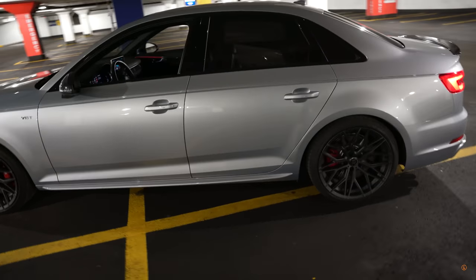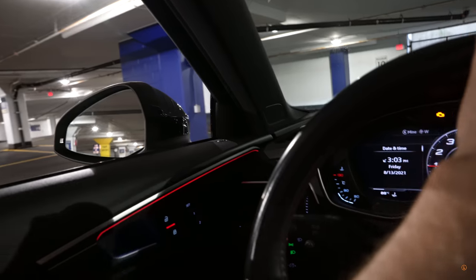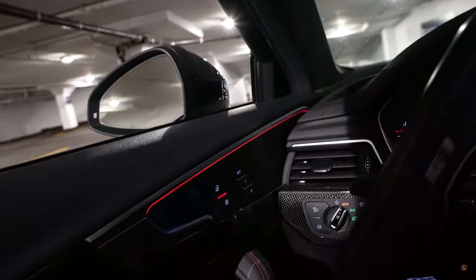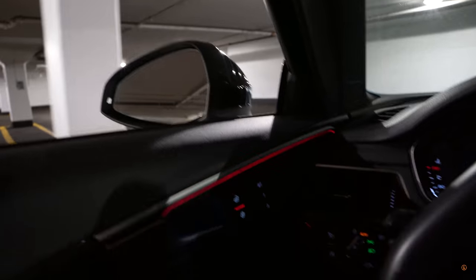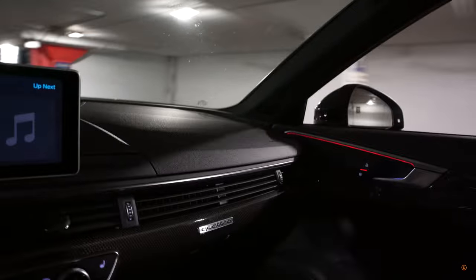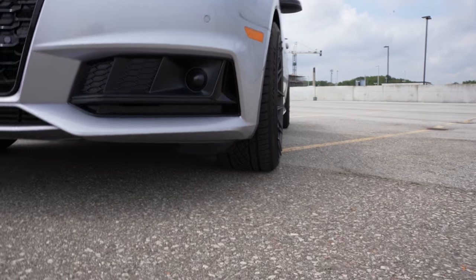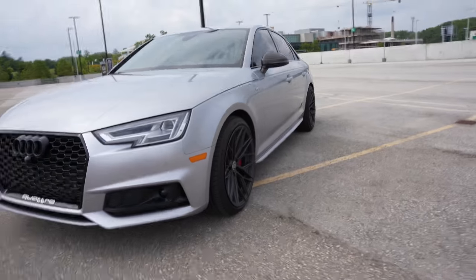Oh man, with the red and the black — guys, come on. I really wanted to see what this thing sounds like. I know this is a wheel video, but how could you not, right? Oh man — that blow off. That is insane.